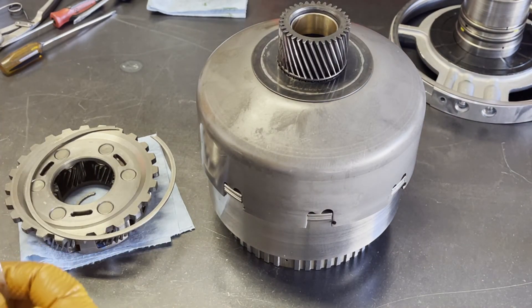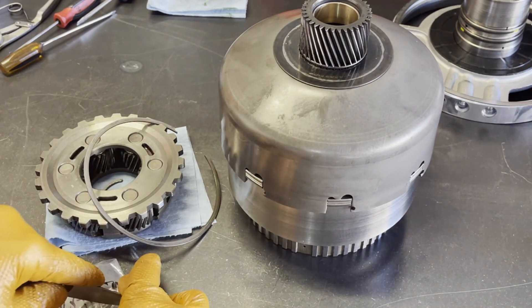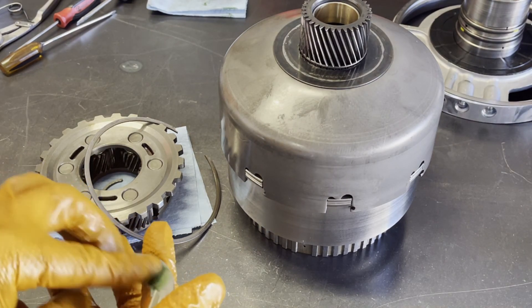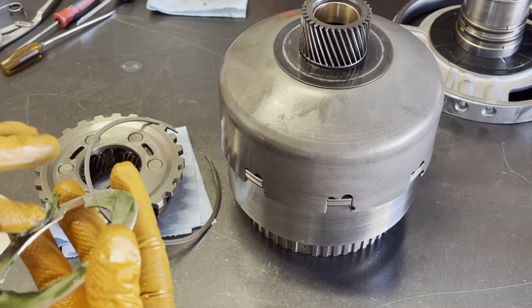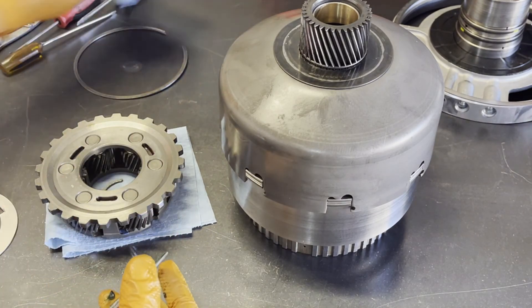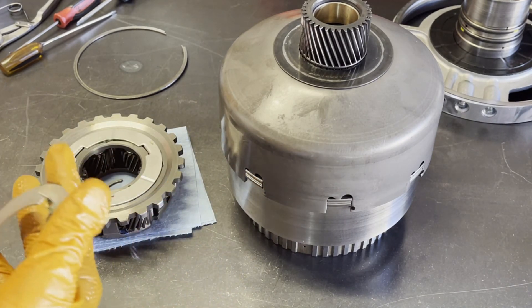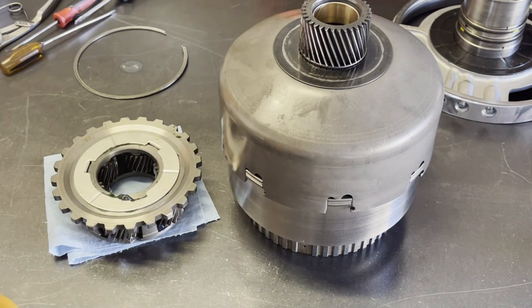Not really a whole lot to do to prep the planet itself — we're basically just going to install new thrust washers. The old ones are a little bit worn out, a little bit deep. When I go back with these units, it's not strictly speaking necessary, but I like to replace these. One on each side, and this planet is ready for installation once we get to that point.